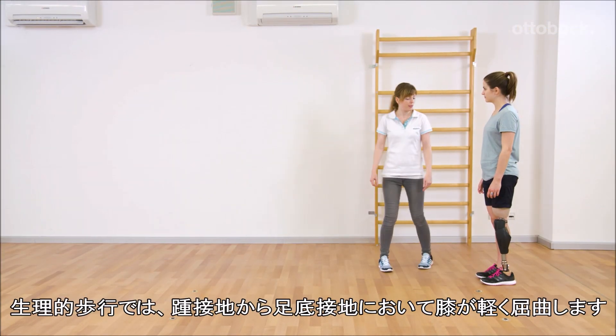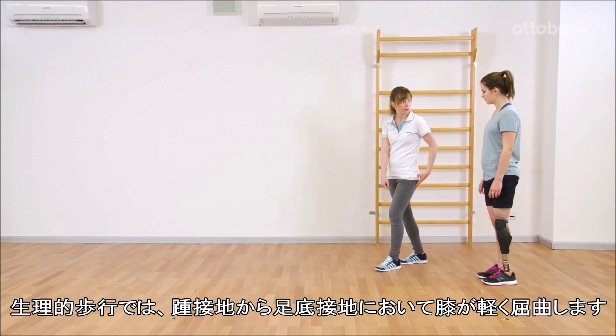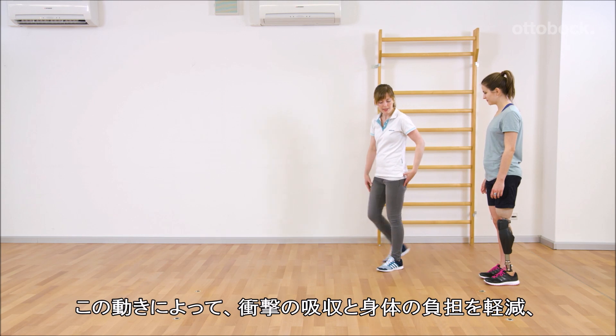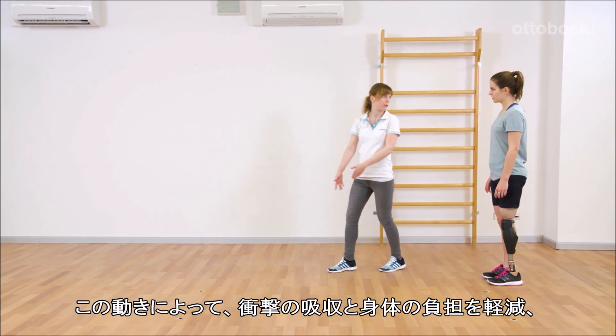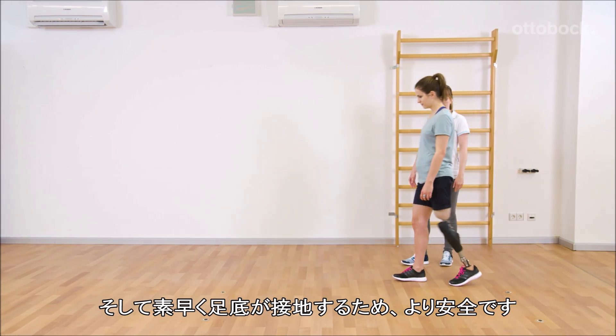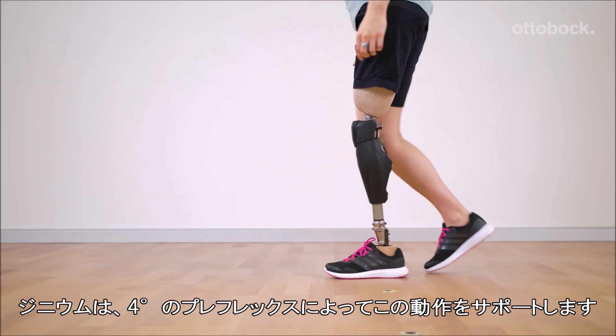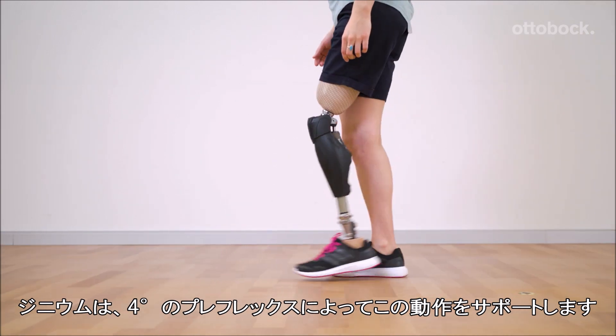When observing physiological gait, the knee joint bends slightly during initial contact and loading response. This movement serves as a shock absorber, relieves the musculoskeletal system, and provides safety through a faster foot flat position. Genium supports this motion pattern by the 4-degree pre-flex of the knee joint.